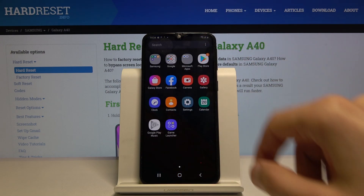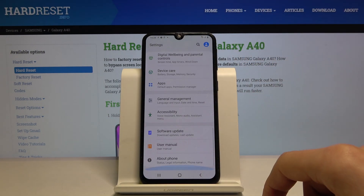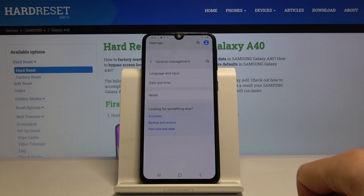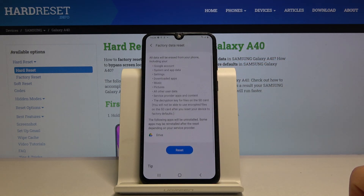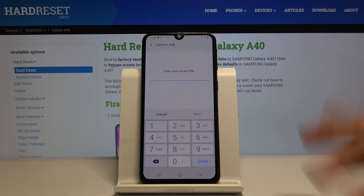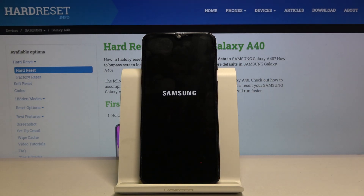From Settings, scroll down to General Management, then Reset, and choose Factory Data Reset. Tap Reset, and again you will need to enter the PIN we set before, then choose Delete All. Once the process is finished the device will be fully unlocked without any traces left over from the previous account.